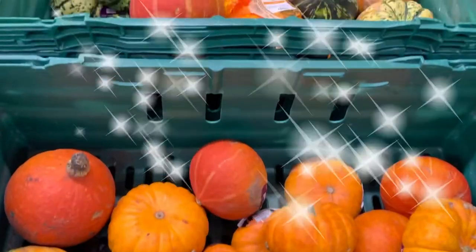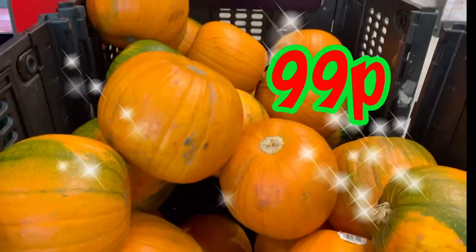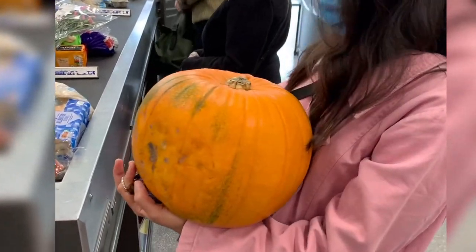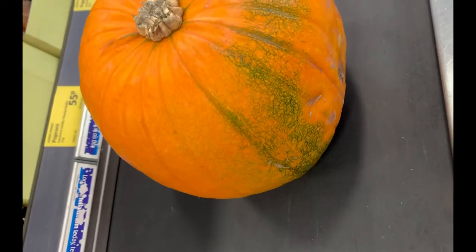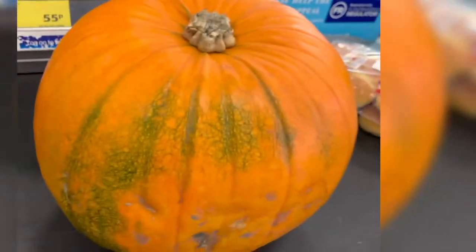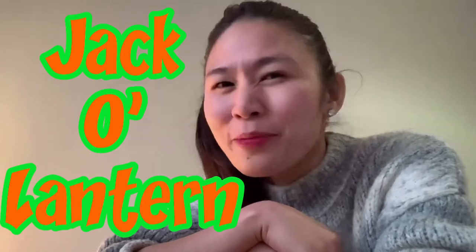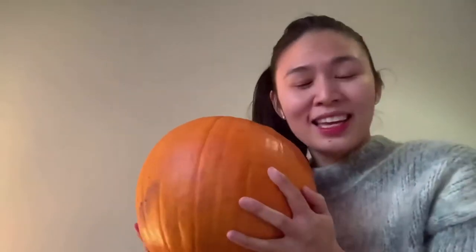I'm looking for a cheaper pumpkin and finally found it here. It's nice if you can find a pumpkin with a stalk attached and a wider one with the bottom flat, so you can actually have very good room for carving. To kick the boredom out of lockdown, I decided to carve my own jack-o'-lantern just for a bit of fun. Our pumpkin is ready so let's go!